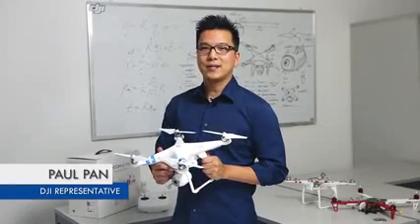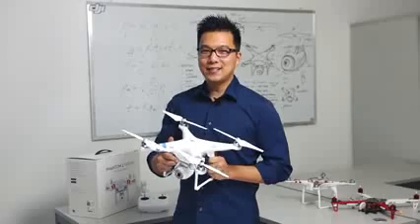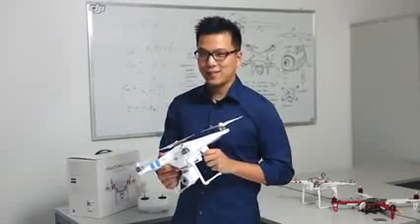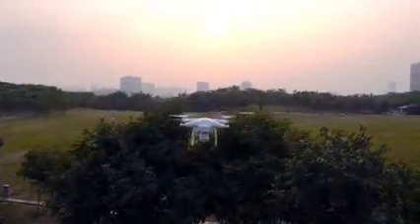Hi there, I'm Paul with DJI and this is the Phantom 2 Vision. We've built an extremely easy to use remote controlled flying multi-rotor with a built-in high quality camera. Being able to control a flying camera opens up a whole new world of possibilities.